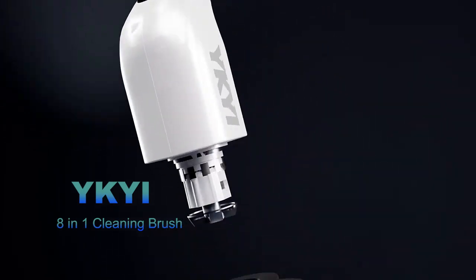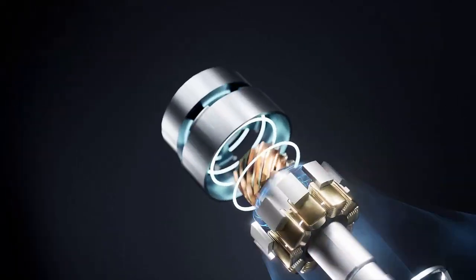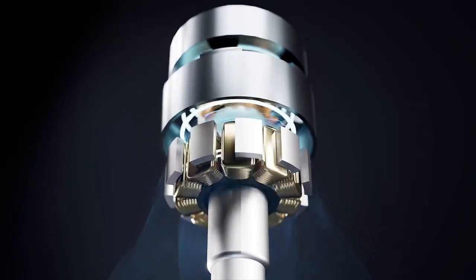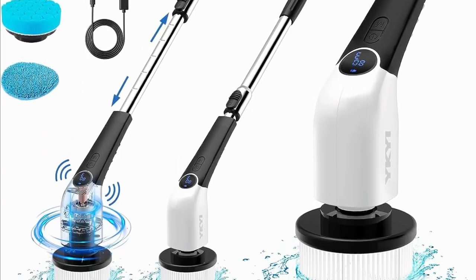Let's start by taking a close look at this beauty. The Icky Electric Spin Scrubber is designed to make your cleaning tasks easier and more efficient than ever before. With its 2023 upgraded features, you can say goodbye to tedious scrubbing and hello to more leisure time.